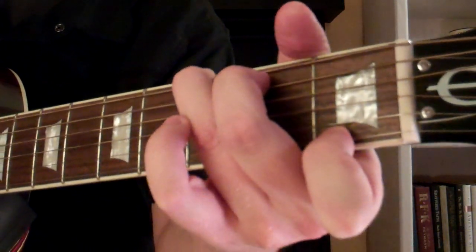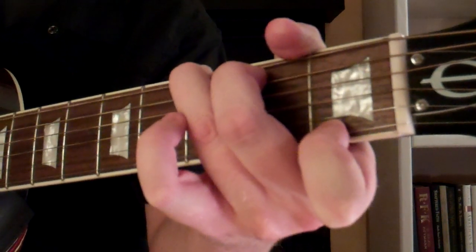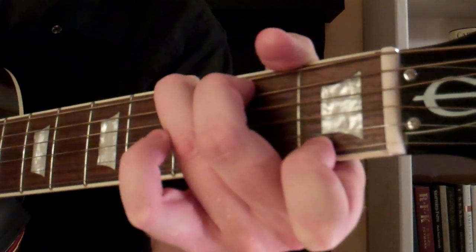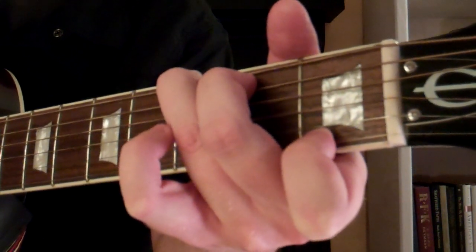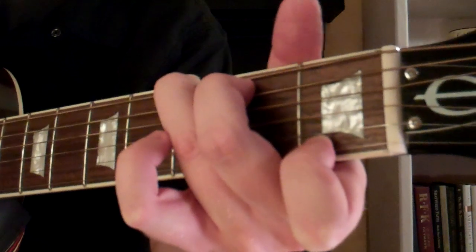And for this chord, how you play it is you're going to just strum all the strings, and it will sound like this.